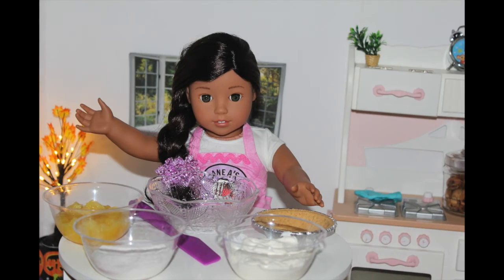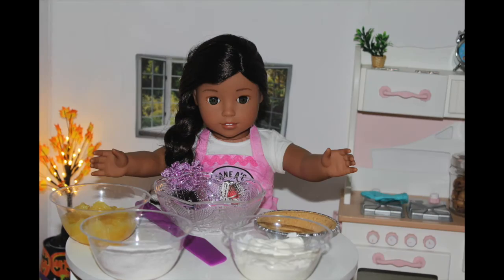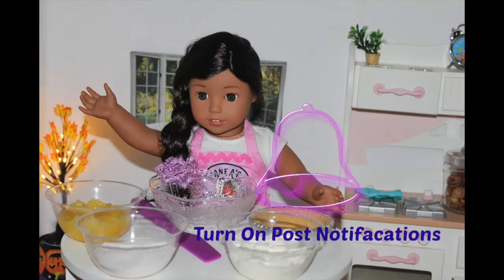Aloha, it's me, Nenea. Welcome back to another episode of American Girl Doll Cooking Show. Don't forget to click subscribe and click the bell next to it to never miss one of my amazing recipes.